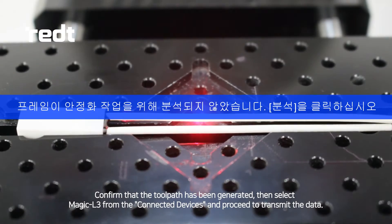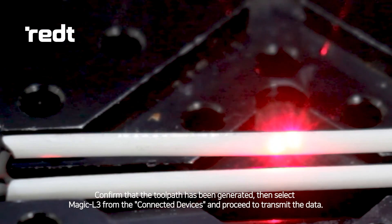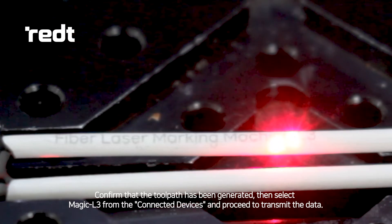Confirm that the toolpath has been generated, then select Magic L3 from the connected devices and proceed to transmit the data.